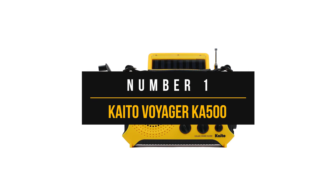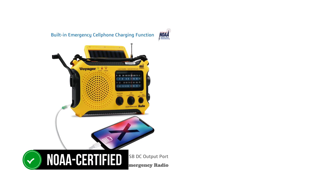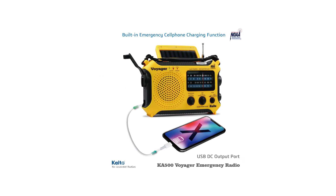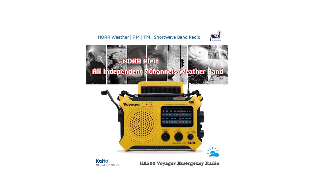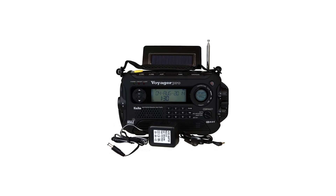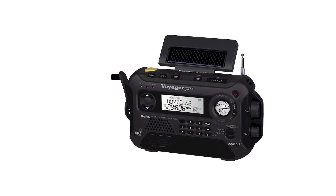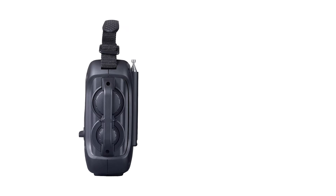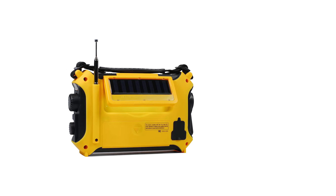Number one, Kaito Voyager KA500. Kaito Voyager KA500 is an excellent mix of versatility and value. It is a NOAA-certified weather radio that can pick up a variety of signals and carries an acceptable price tag. One downside is that it uses an analog interface — a digital interface would have made this a very well-rounded product, yet the analog interface has its uses and is intuitive. Kaito handles the digital touch with the next higher model, the Kaito Voyager KA600, which includes an alarm clock, digital display, and temperature and humidity display, though it comes at a steeper price.